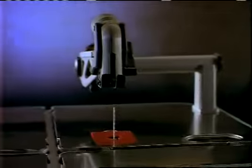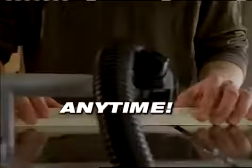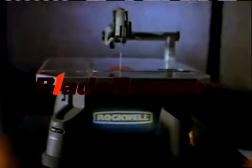Introducing a powerful new tool. Wood, metal, tile, any material, anytime. Introducing the new Blade Runner from Rockwell.